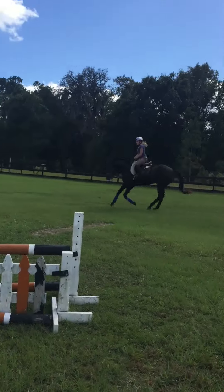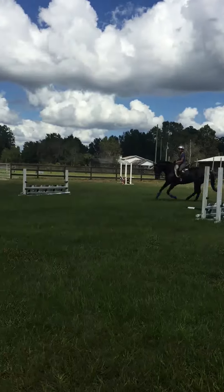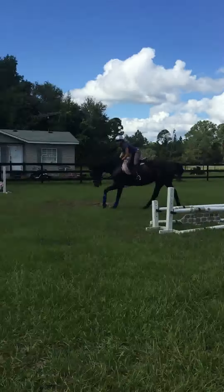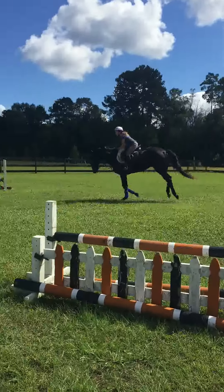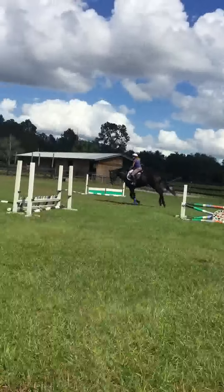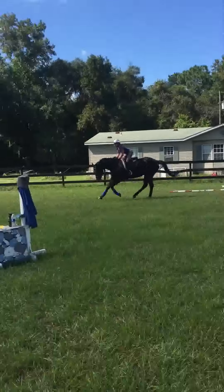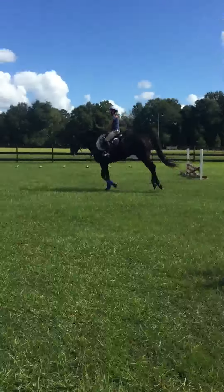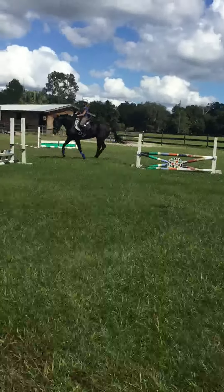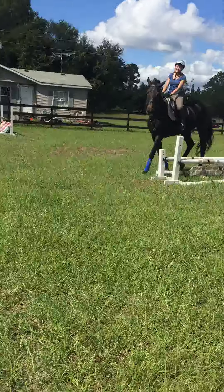Okay. Two point. Keep going. Don't try it. Two point. There you go. Sit. Sit. Two point. Okay, sit. Okay, two point. Okay, sit. You need to get her back. A little half halting. Ho. Heels down. Well, guess what? Now, the reason that you're doing this is...